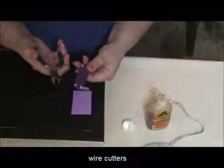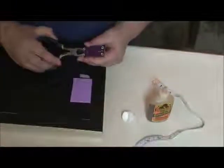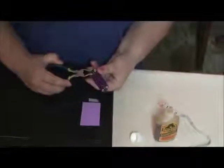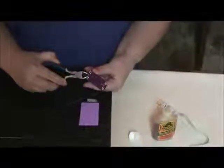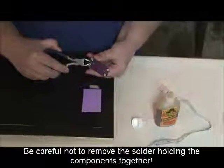However, you can use a set of wire cutters and remove the excess end, being careful not to remove the actual solder that's keeping the components together on the battery source.